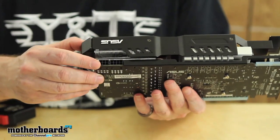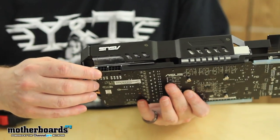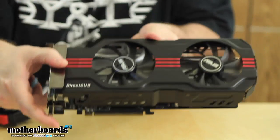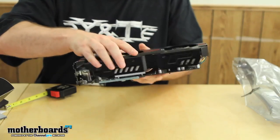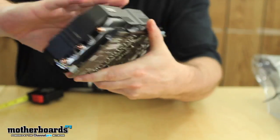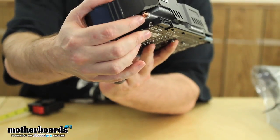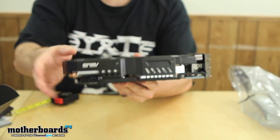We have two power connectors: a 150-watt eight-pin and a 75-watt six-pin. These connect via Molex adapters. The PCI edge is where the card inserts into your system. Flipping the card around, you can see the extreme cooling solution — a giant heatsink with lots of fins and a copper heat pipe running through it to help dissipate heat. This is Asus's Direct CU, or Direct Copper, design.